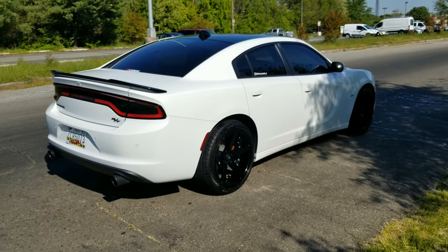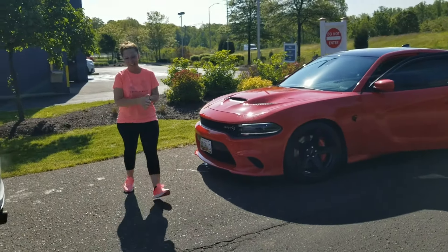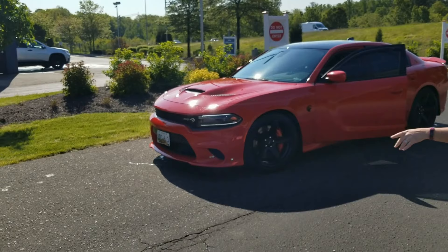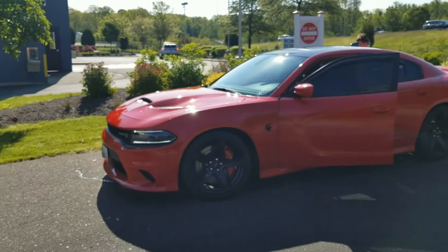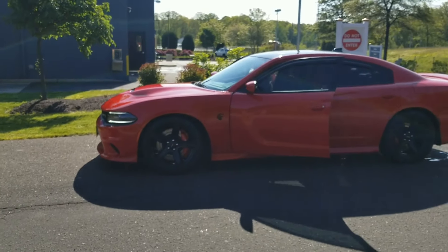This is a 2016 Dodge Charger R.T. I had a white one. That joint is hitting right here, man — that red, man. That joint is hitting.